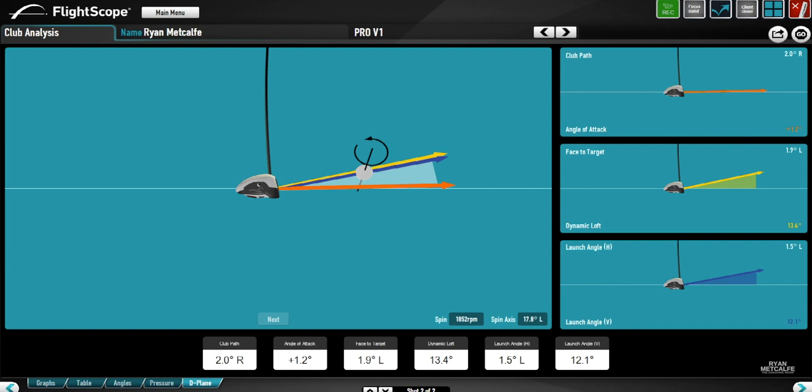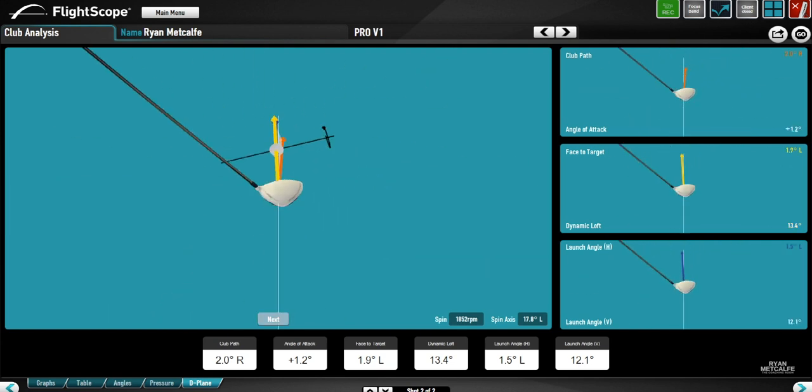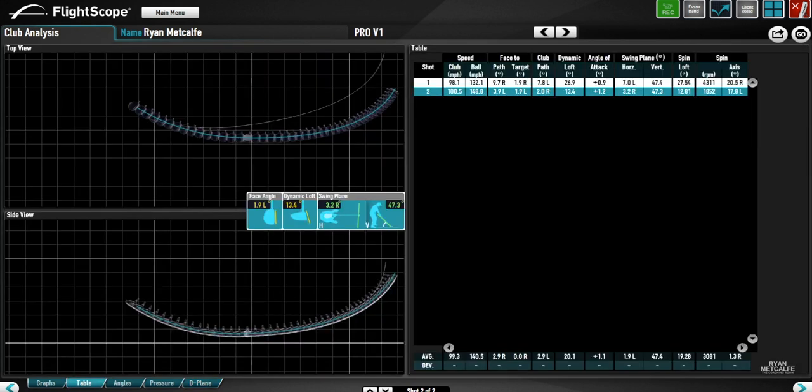Subsequently we were getting a much higher efficiency — this shot in particular was 1.48 — so the ball speed was far higher. Looking at the club face and club path relationship, we can see the spin axis was very different. This gentleman went from being quite a heavy fader and puller, and left the session hitting quite penetrating, low draws. Now let's put these two shots side by side so we can actually see the difference in club delivery and compare.